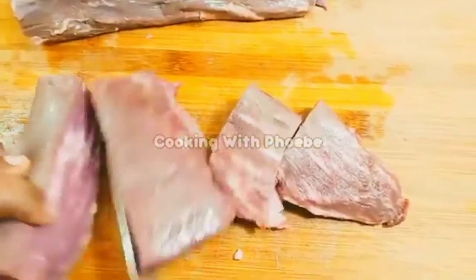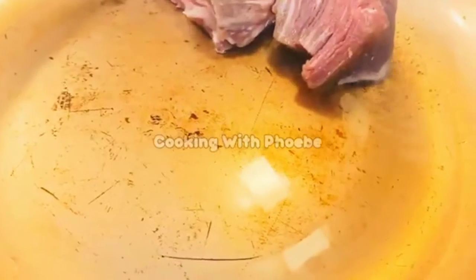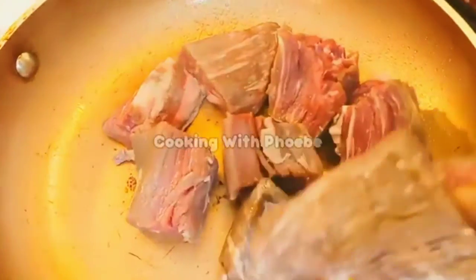Here I'm just cutting up the meat and getting it ready to sauté. I have one teaspoon of grapeseed oil, and it took about three minutes on each side to get it nice and brown. I'm going to slow cook it for about 45 minutes. Here I'm just flipping the meat over.